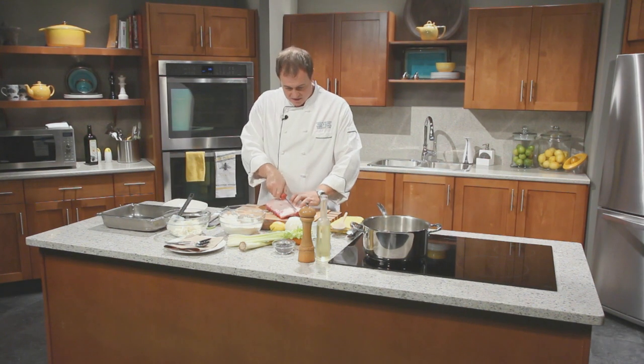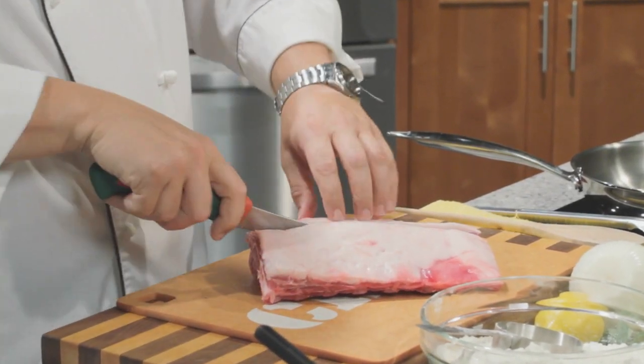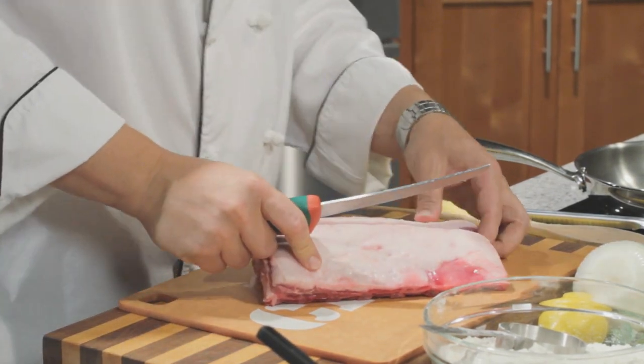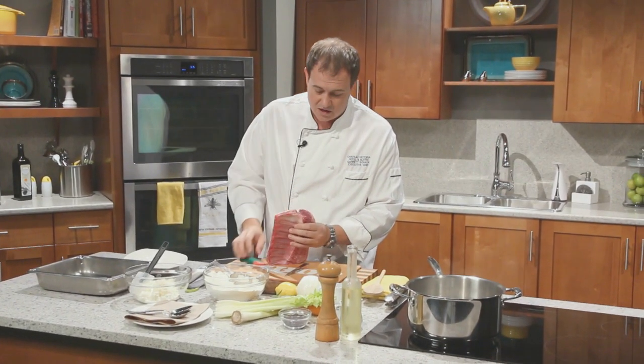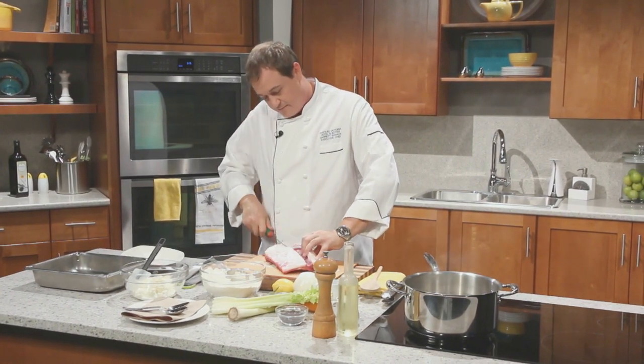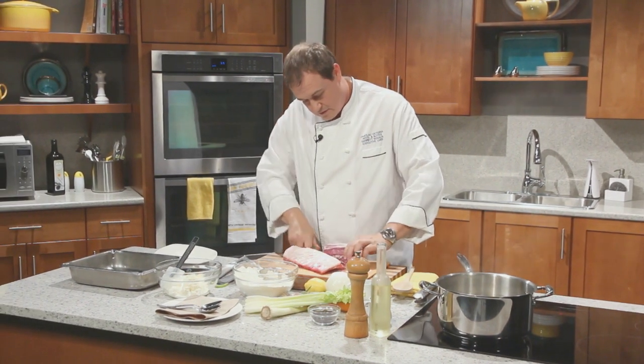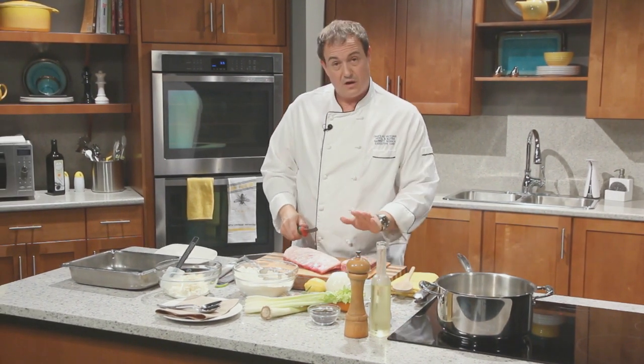First thing we've got to do is get that loin out of there. We're going to cut straight down right where the meat starts — you can see it right here on the edge — and then just follow the bones down until we separate that loin. There we go. So there's our lamb loin.